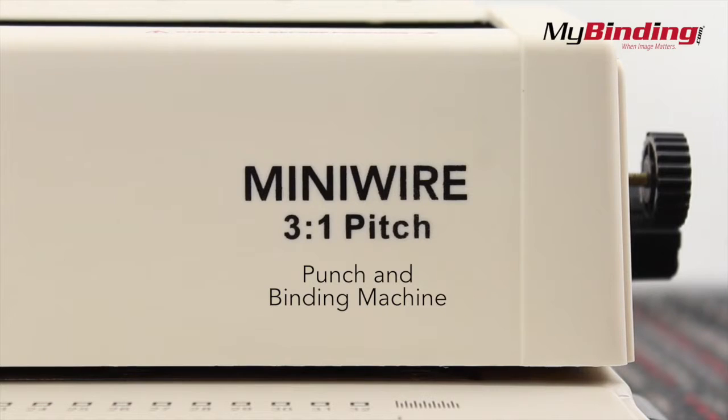Welcome to MyBinding video. This is the MiniWire 3-to-1 Pitch Punch and Wire Binding Machine.